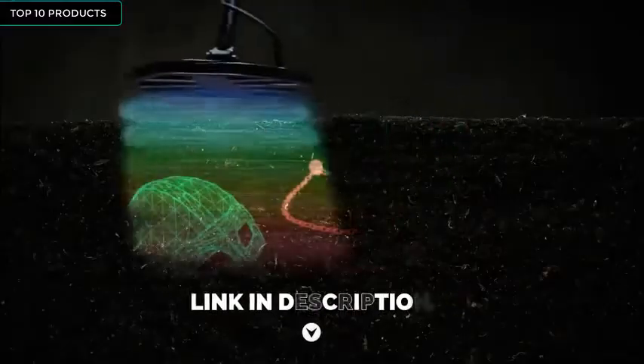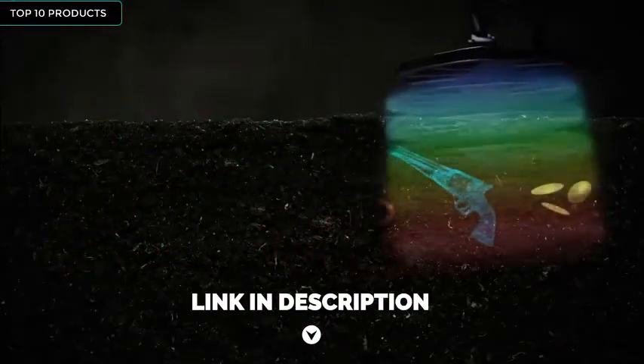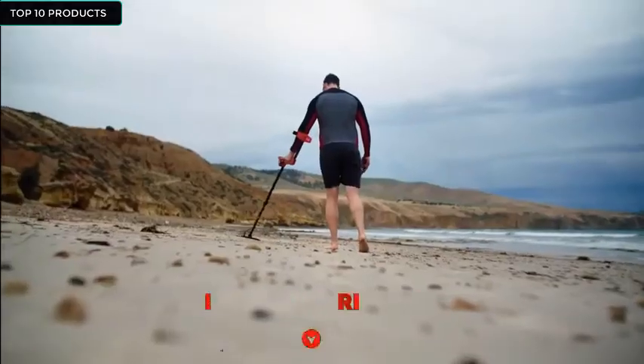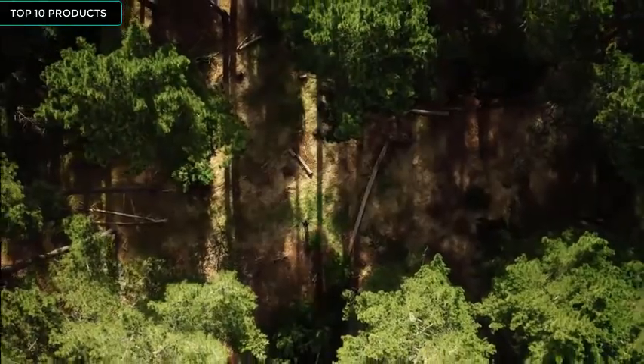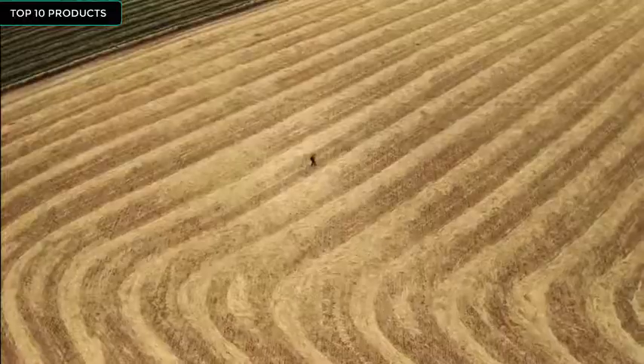With Multi-IQ technology, you get a full range of frequencies that scan and work simultaneously, so you can find all metals in all soils all the time. With Vanquish, nothing goes undetected.